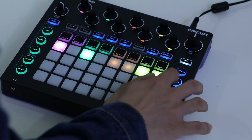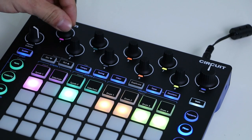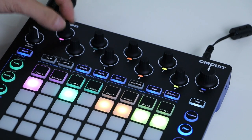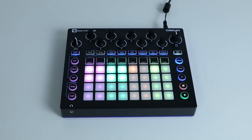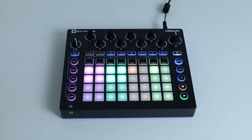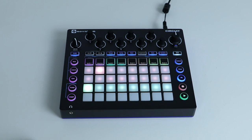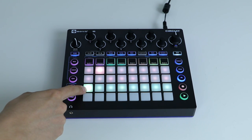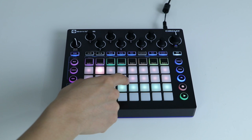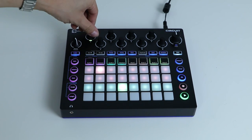Circuit also comes with an onboard mixer that can be accessed by pressing the mixer button. This turns the grid into mute on and off switches per track, while the knobs at the top function as volume knobs. The Circuit also comes with reverb and delay effects, which can be assigned to any of the six tracks. You can choose which preset you want by pressing the effects button and choosing from the grid — the top are delay presets and the bottom are reverb presets. The encoders can then be used to send the track to the effect, and their LEDs brighten or dim according to the intensity.